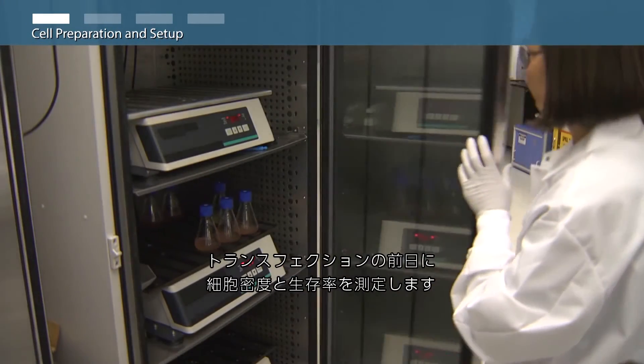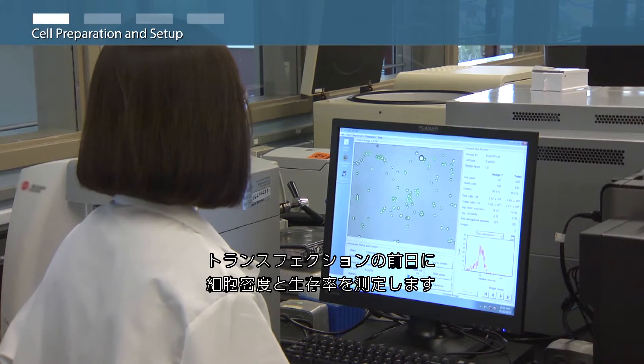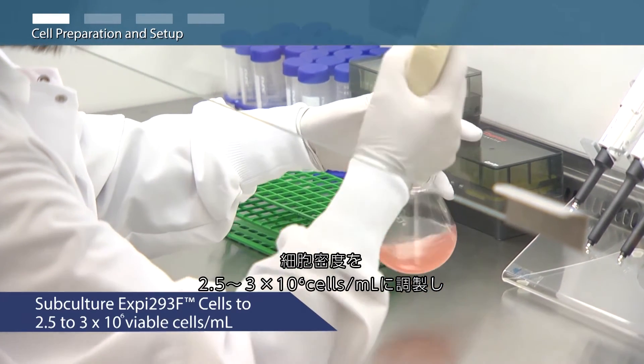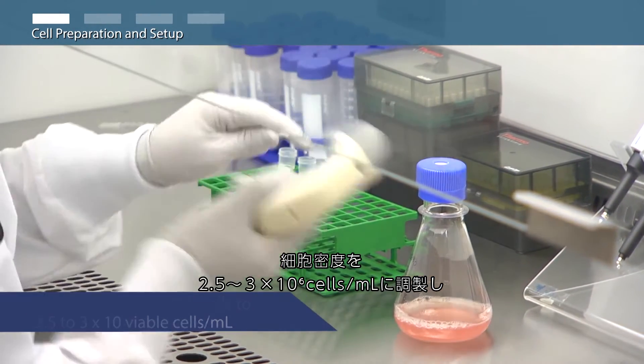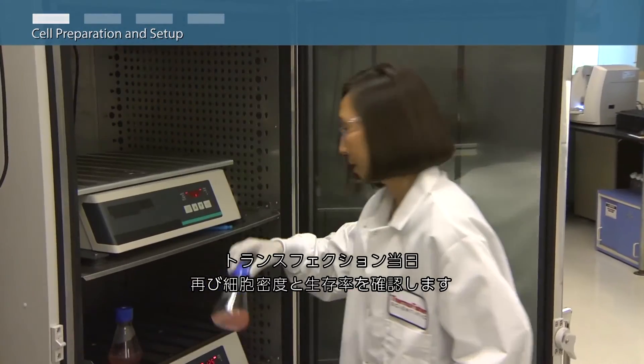On the day prior to transfection, determine XP293F cell density and viability. Subculture the XP293F cells to a final density of 2.5 to 3 million viable cells per milliliter and allow the cells to grow overnight.